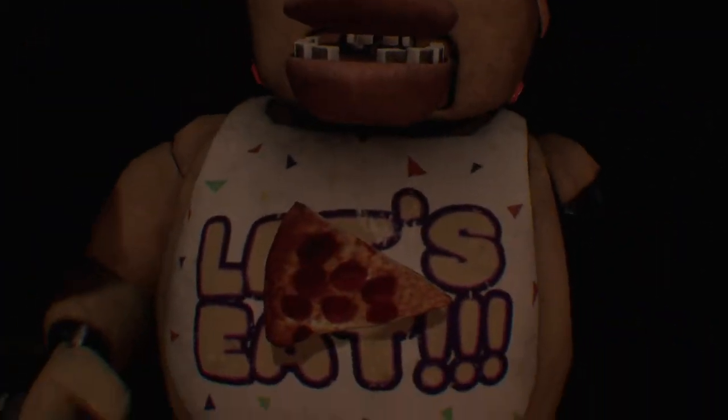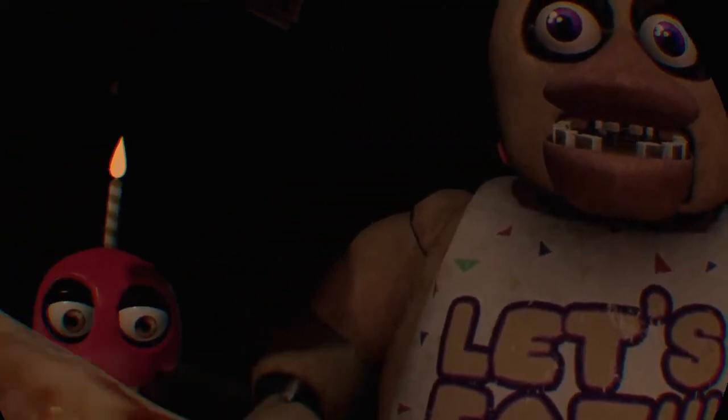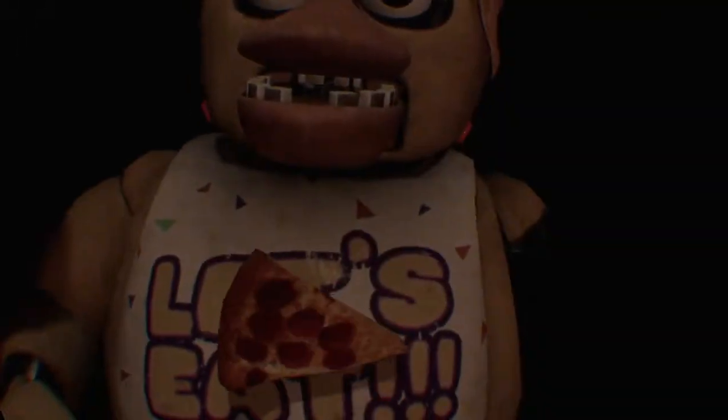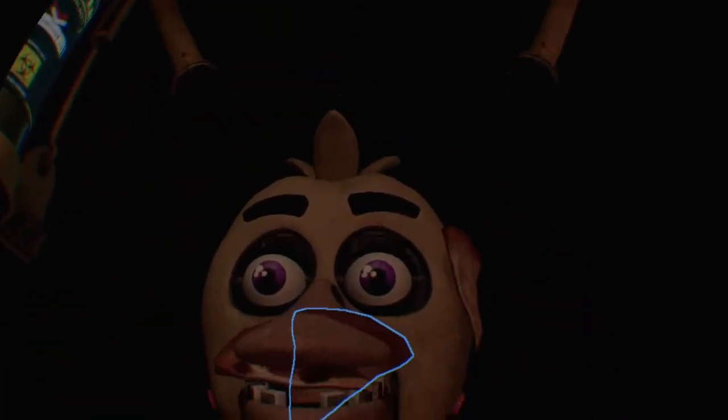Welcome back to parts and service. There have been customer complaints about Chica's acrid smell. Sounds like Chica has been rummaging around. Hey! Chica! There have been customer complaints about Chica's acrid smell.